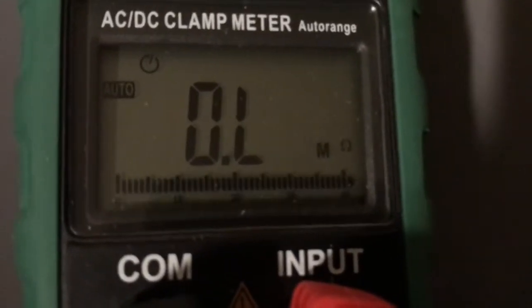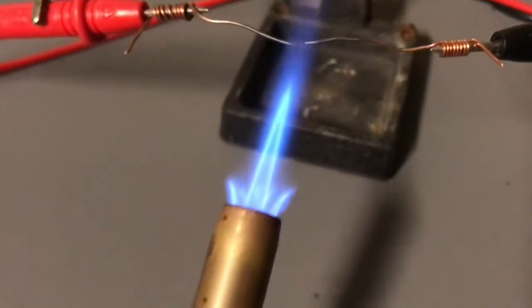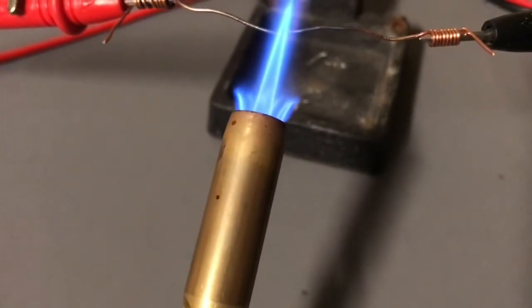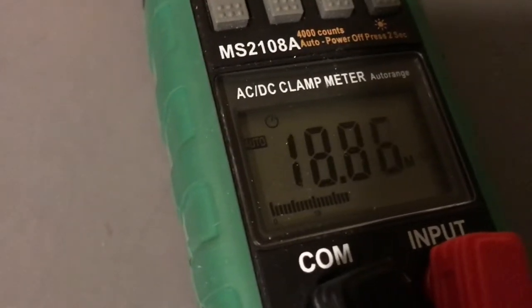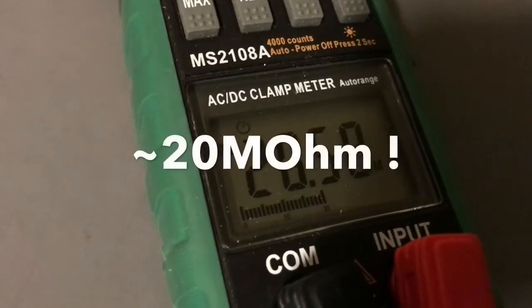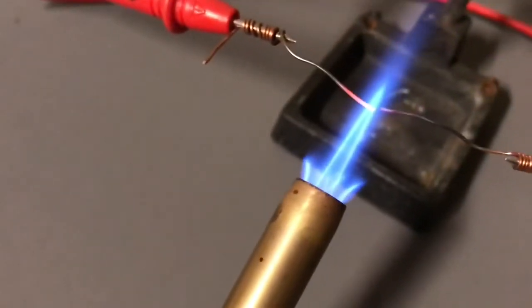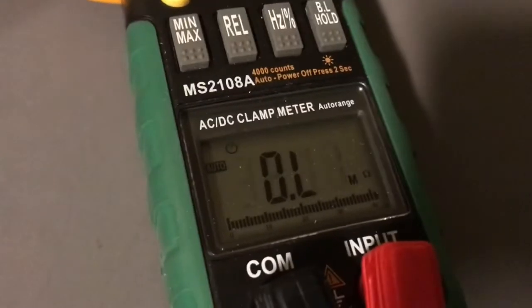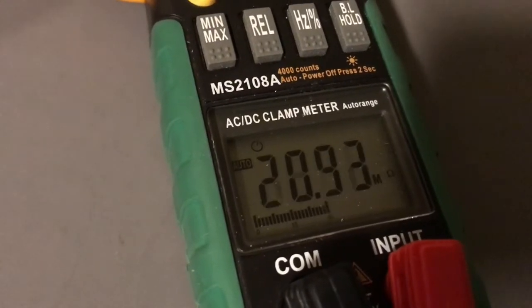Can you even guess what the resistance of a flame would be? Here's my flame. So what this simple experiment proves is that a flame conducts enough electricity to act as a resistor.